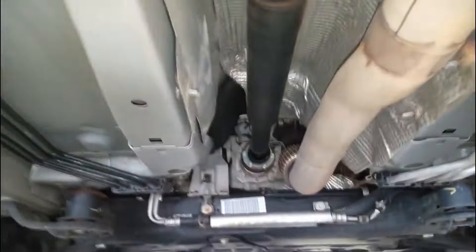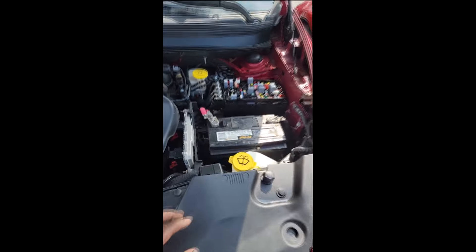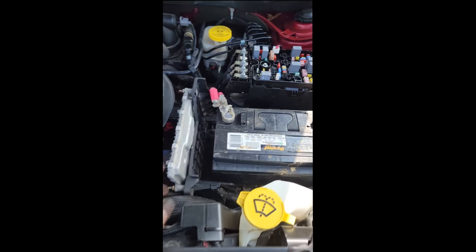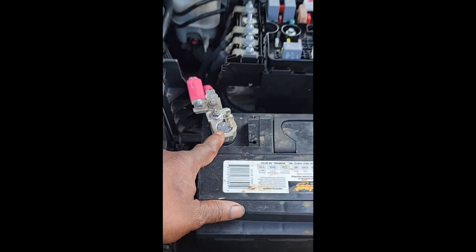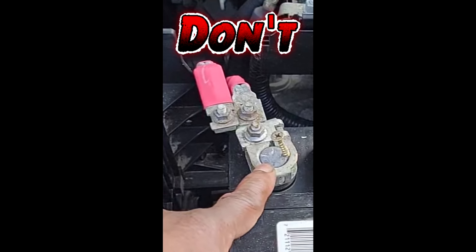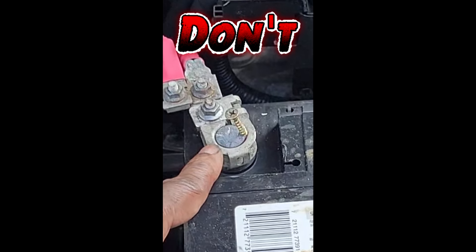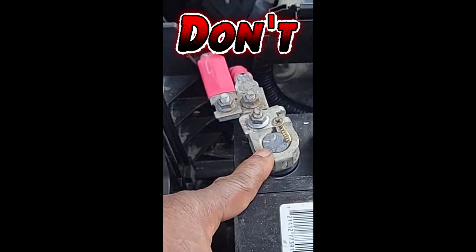I'm at a car lot to check out a Chrysler 300 for a guy — it's ticking and he wants me to shut it up. However, while waiting, I came over and saw a Cherokee with the hood up. Y'all see that? Don't be doing that. How many times do I have to tell y'all — this is not cool. Poor connection at the battery on a car this sophisticated could brick your car, send your whole electrical system into haywire.